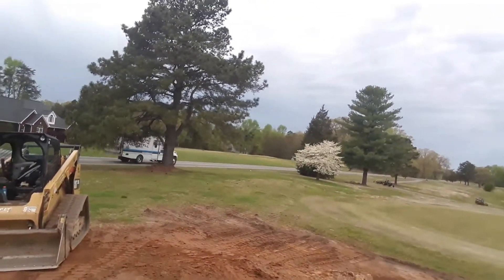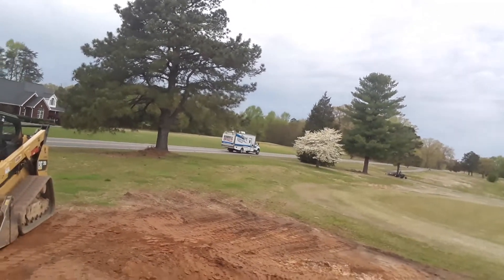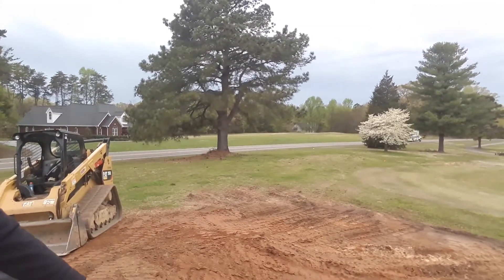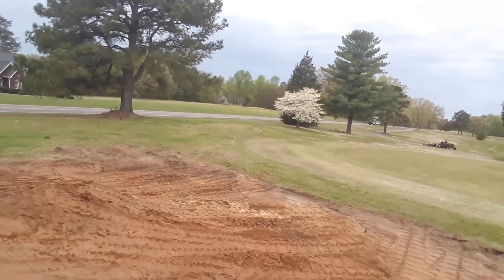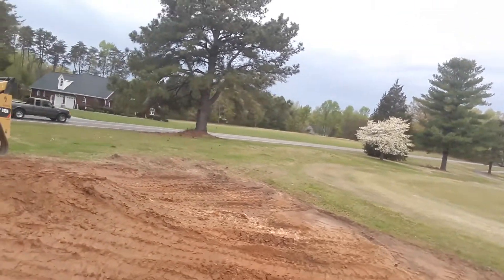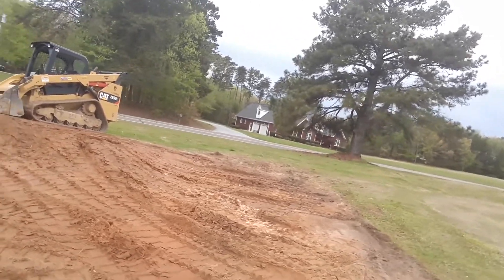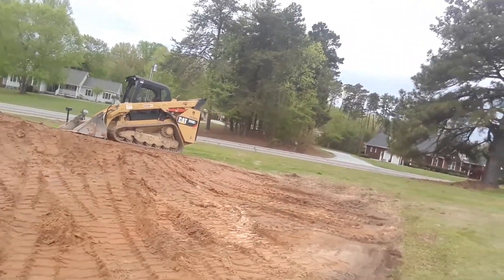Up on top here there might be some mowing that'll have to be done by hand just a little bit, but we'll probably be able to gentle this slope here just a little bit. As you can see walking down here, we'll be able to mow this with a machine.